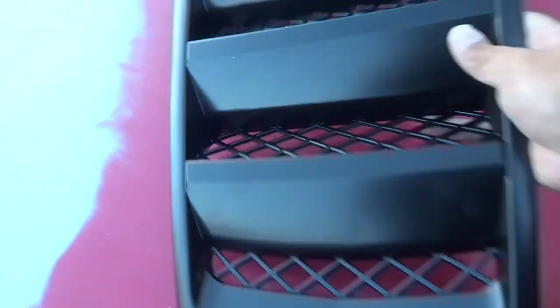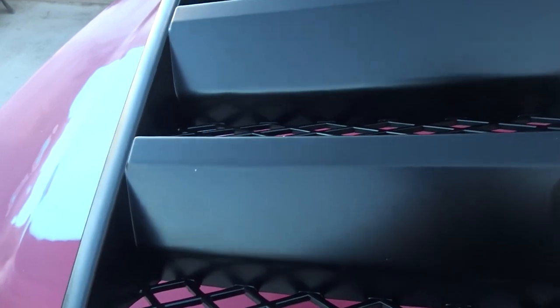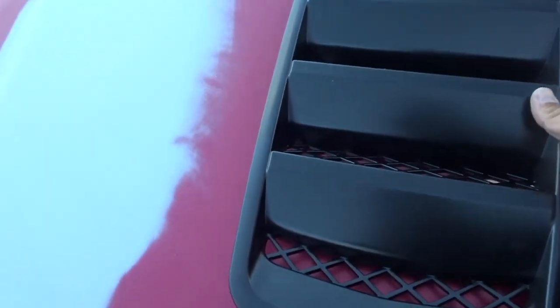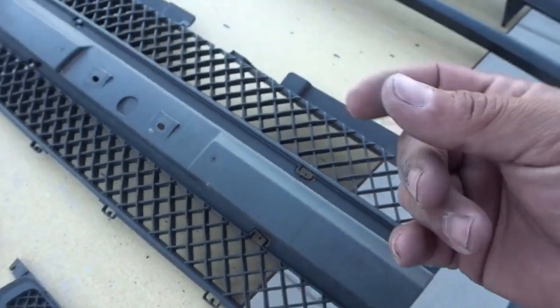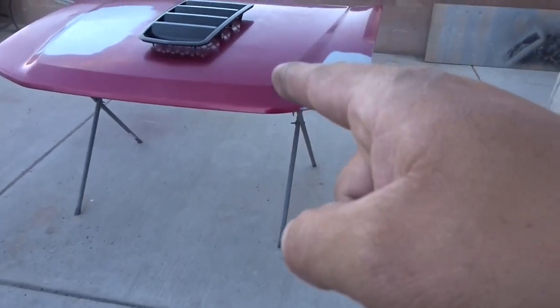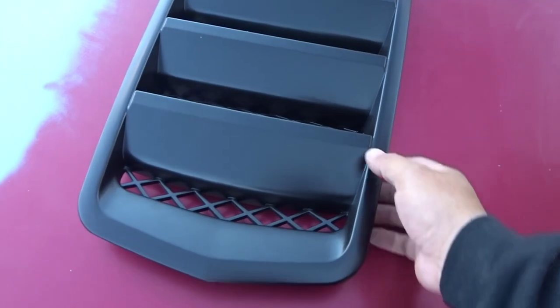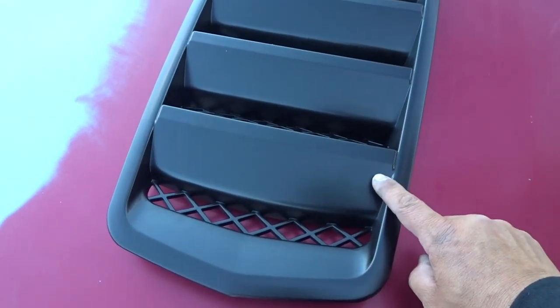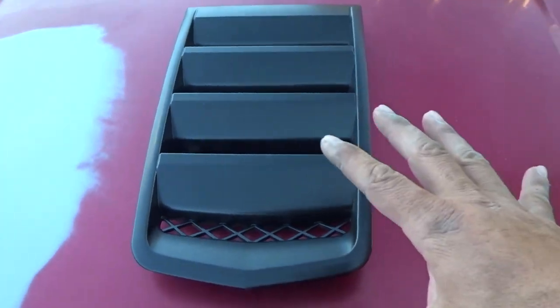I want to check with the customer — the Camaro insert comes with a black finish, but I'm going to hit him up and see if he wants me to do it jet black so it really pops. Because if I'm doing the mesh jet black, it's going to make the grill pop, and if we do the color match on the hood with a jet black insert, it's all going to tie in together, instead of having matte black with everything else having clear coat.